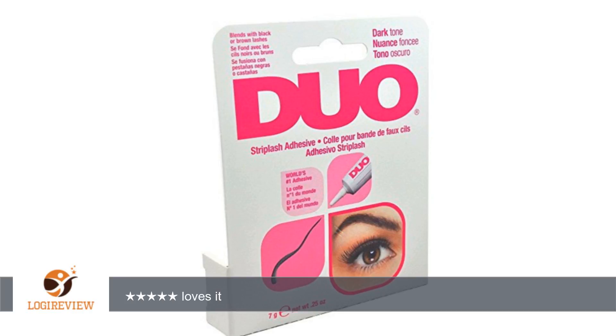I've bought several. Loves it. Good price. Duo adhesive, great stuff! Best glue for eyelashes. Love the 2 pack. Though one reviewer noted it takes way too long to get tacky and doesn't hold good.